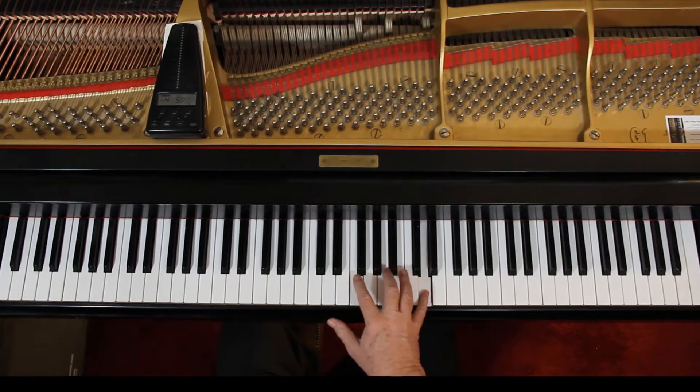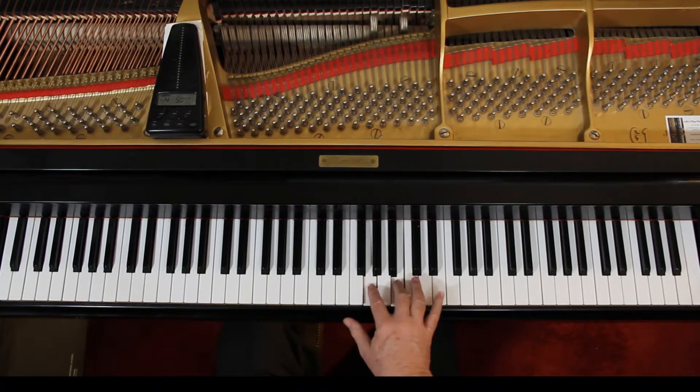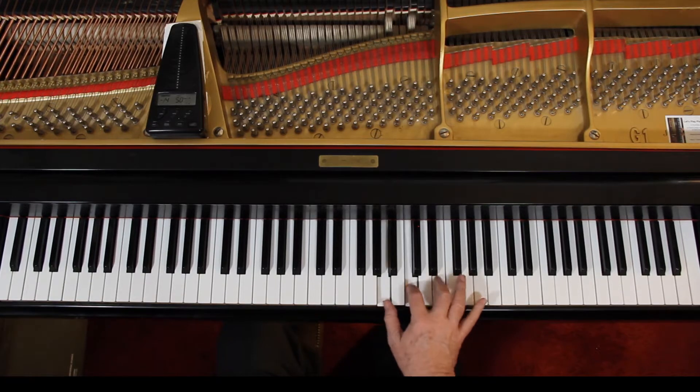Then they do the D minor. E minor is just going up the key. You could keep going up — do F, G, A. Just stay on the white keys.